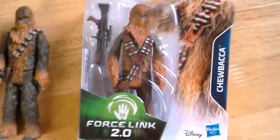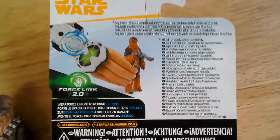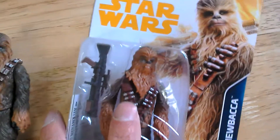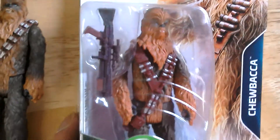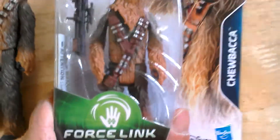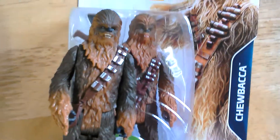And then this one looks pretty good as well. So that's the Solo Chewbacca, European packaging. There's the figure being posed — his head will hardly turn, shoulders and hips will move. It comes with that cool rifle. Nice detailing on the figure, pretty cool.